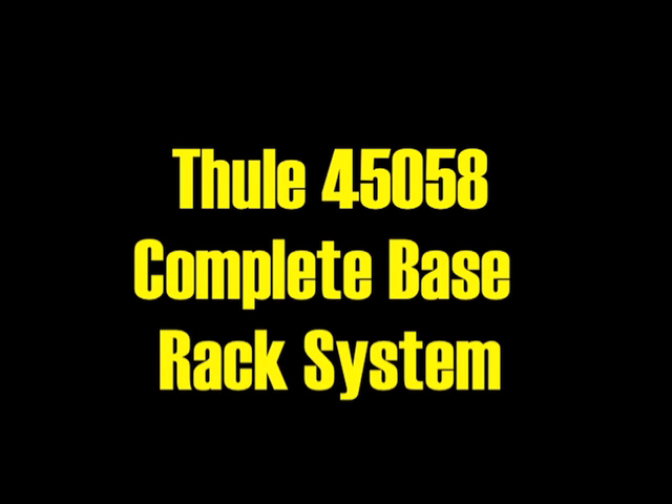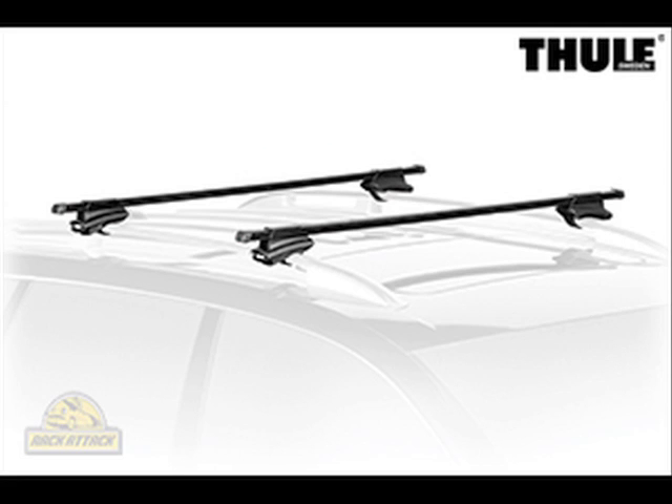Today we're going to take a look at the Thule 450-58 complete base rack system. This is a full base rack ready to mount to cars with raised factory side rails.